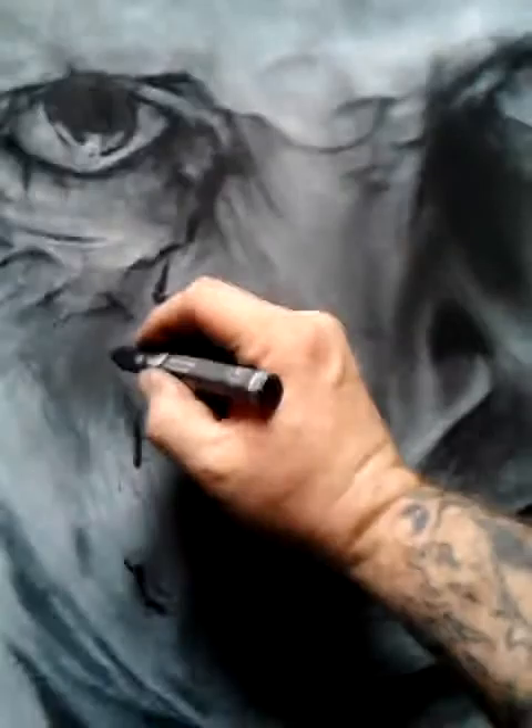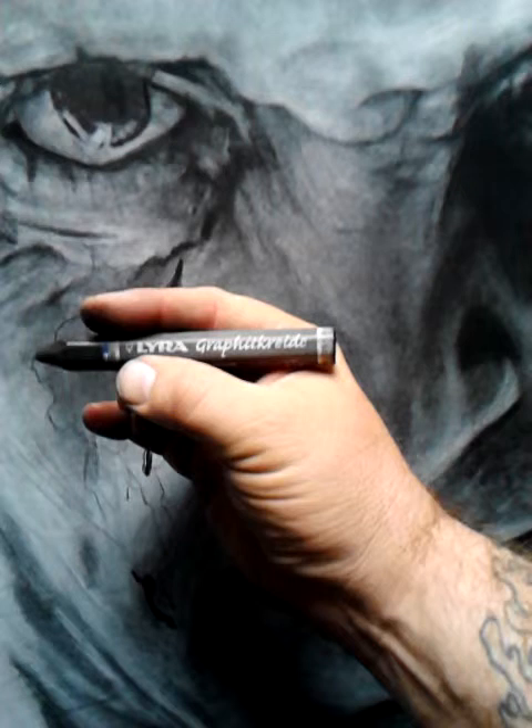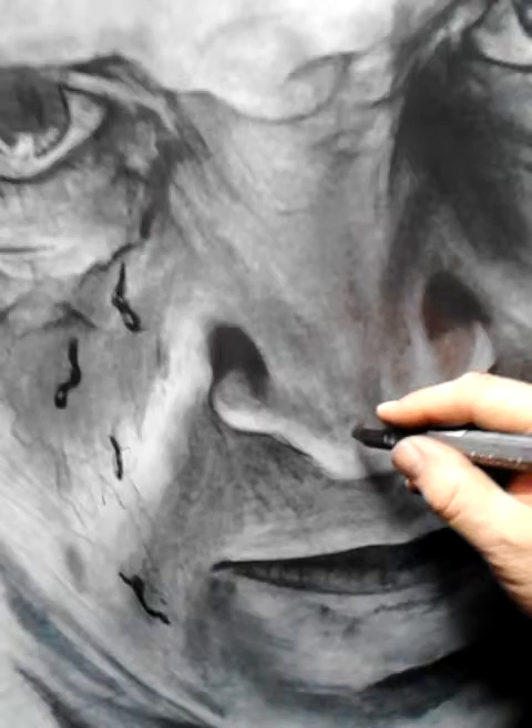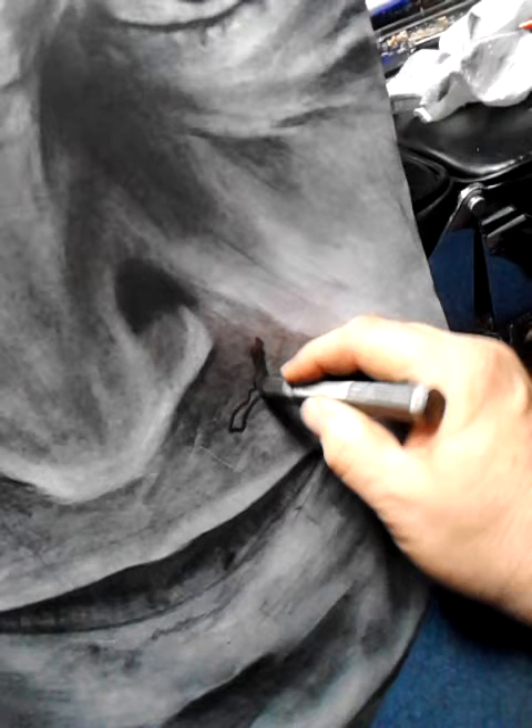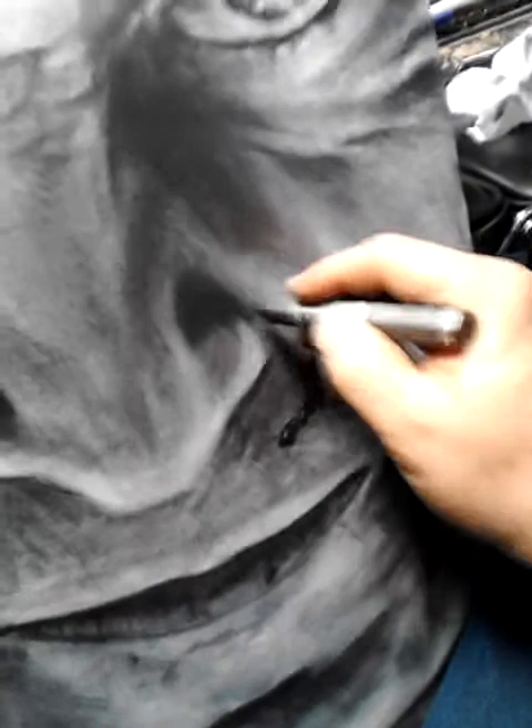Smooth it out, leaving a little pocket right there — leave a little bit of a pocket. He had it all over here on his face, so we're actually going to do a real big blood splatter here. Come off this real thick right here with that graphite.